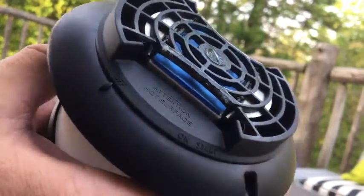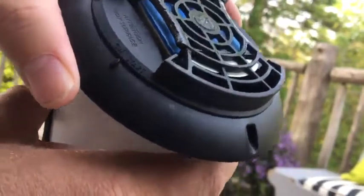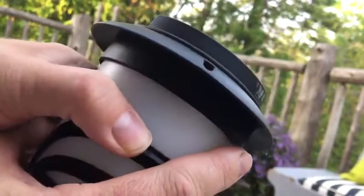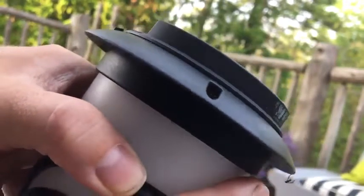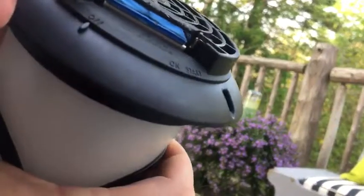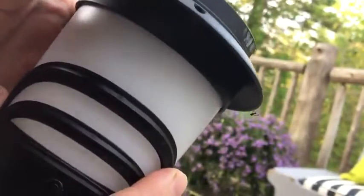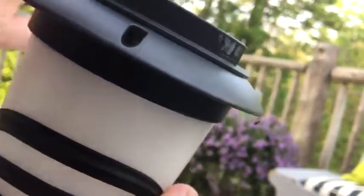On the unit you'll see it says off, on, and start. It's as easy as turning it to start — you'll hear a click, and if you look inside you can see it glowing. That means it ignited the butane and is starting to heat up the platform. When you're done, turn it to off and you can see there's nothing glowing. Put it back to start and you can see it glowing again. Very simple, couldn't get easier.